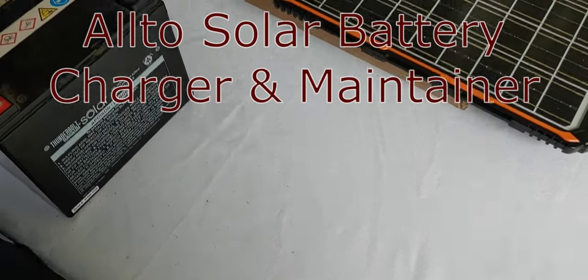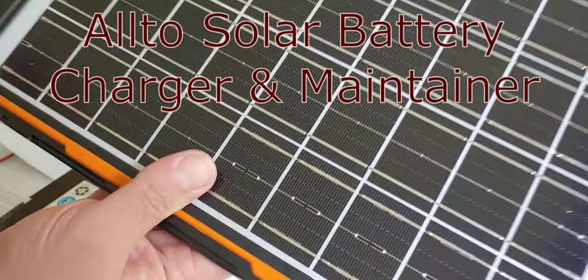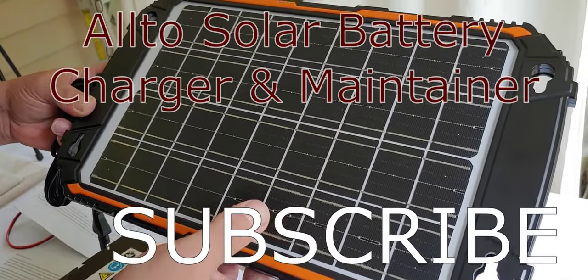Hello all, Shoestring here. I had this product recommended to me and after looking at it and testing it, I thought it deserved to be recommended to you.